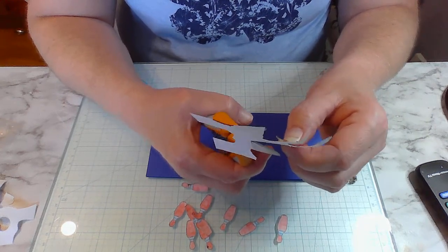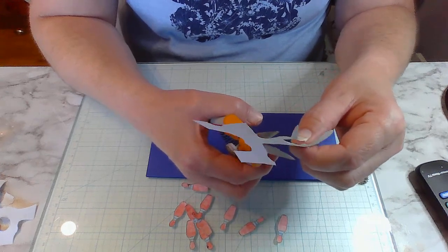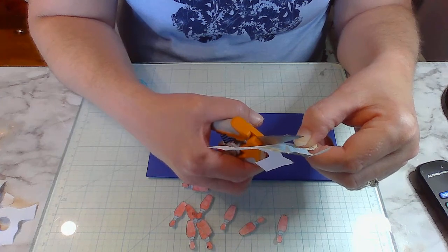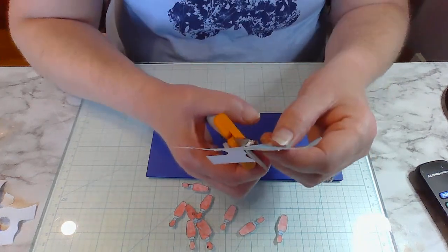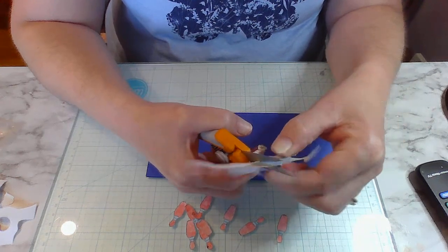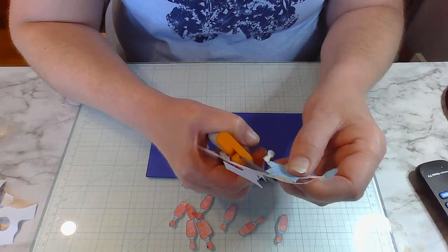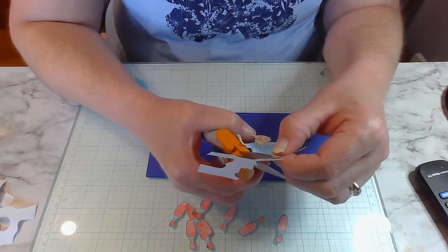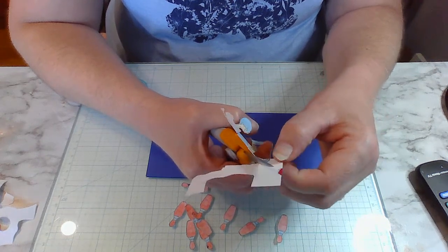I was talking to a guy yesterday at Michael's and he said he is staying in tomorrow too because his dog is afraid of fireworks. I should have suggested calming treats at Petco but I forgot to mention it. We're almost done cutting this out and then we'll finish putting the card together. I think I'll put a white splatter on this - I was going to do red, white, and blue splatter but since I'm doing a blue background slimline card I think we'll just do white.